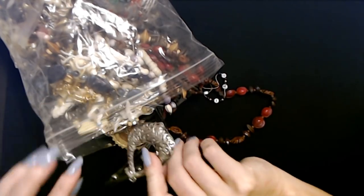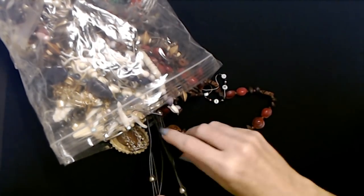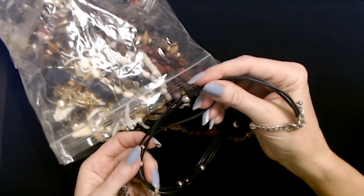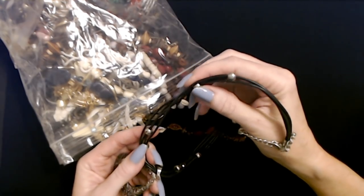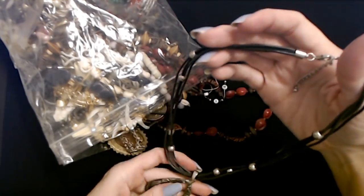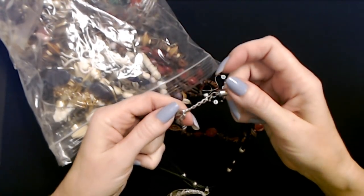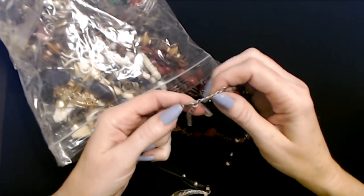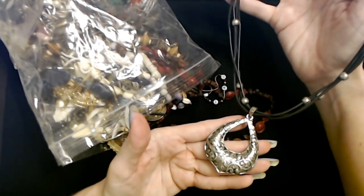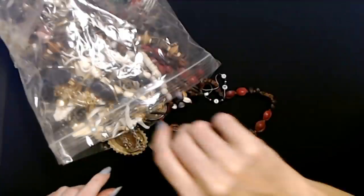Oh, look at this pendant! I have a pair of earrings similar to this - not identical, but this is a cool necklace. You have these plastic little cords here, three of them, and little plastic silver beads. That is awesome - a cute necklace. It's not terribly long, and it has a small silver lobster claw clasp and about a little over two inches of adjustable chain. That's beautiful - this is metal, it's really pretty.